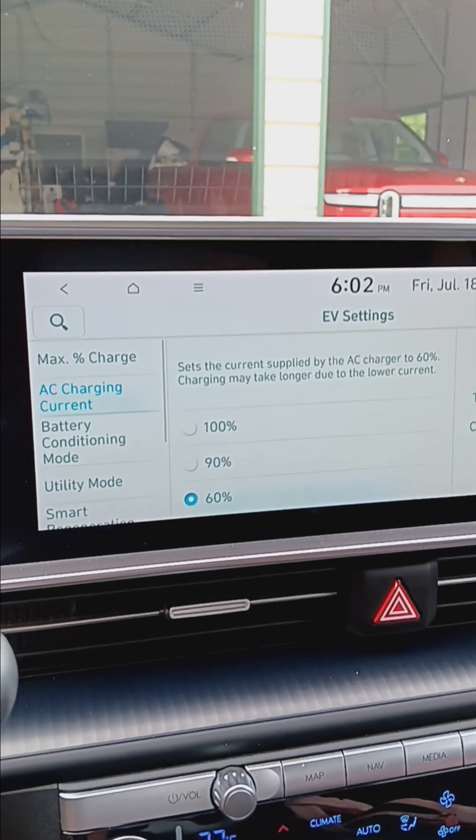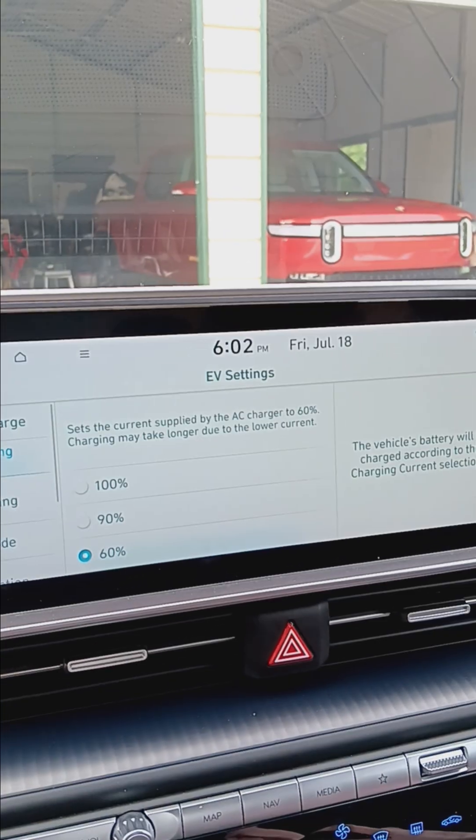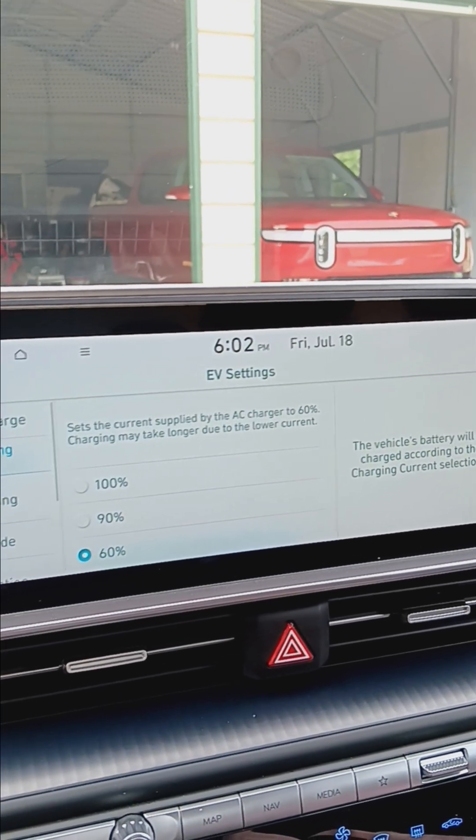So I'm charging the vehicle at 28 amps. As I said, we have a 48-amp charger.